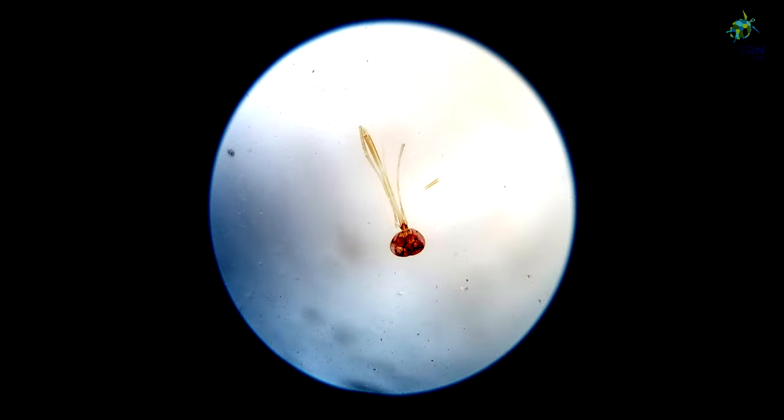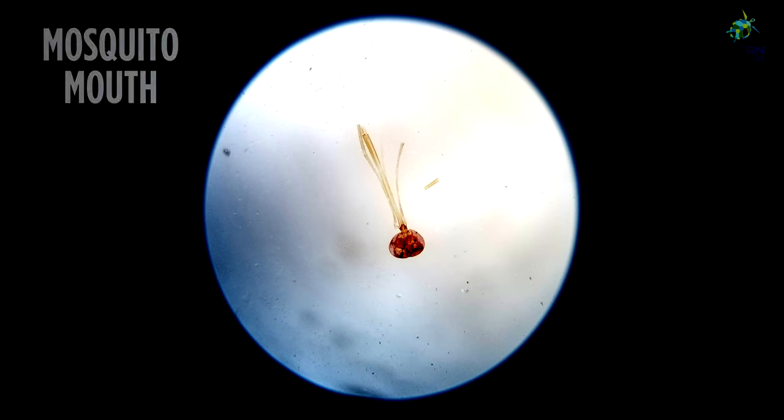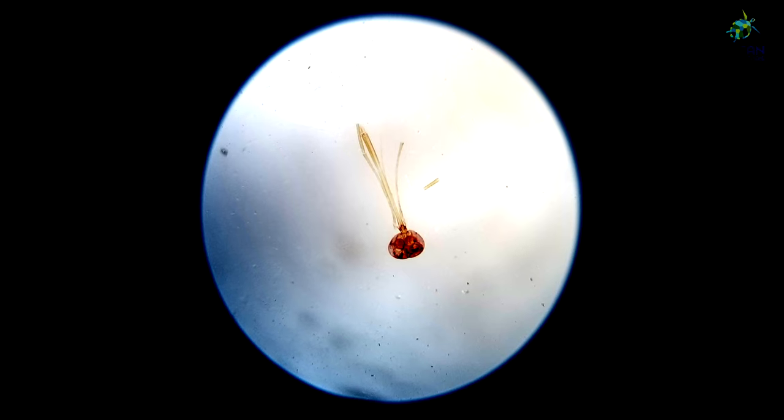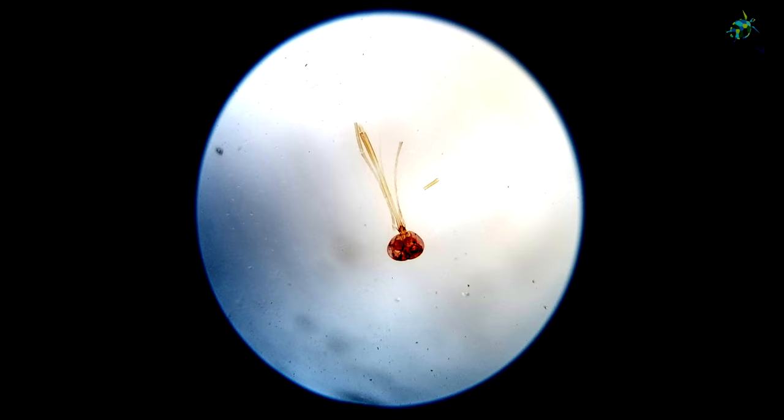The next slide we have is a mosquito mouth. You know what mosquitoes do — they have this very long tube sticking out of their face to help them drink blood. You can also look closely and see where the eyes might be.